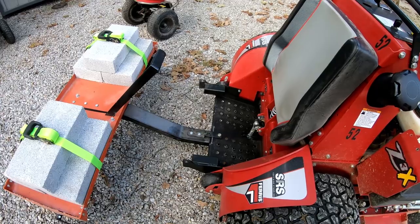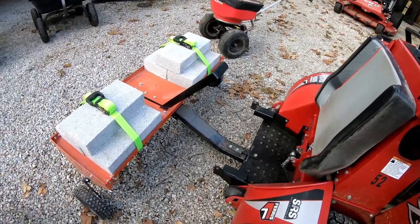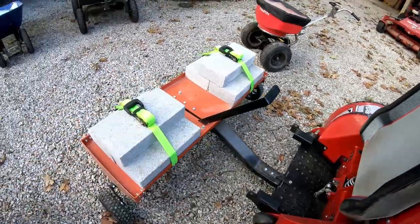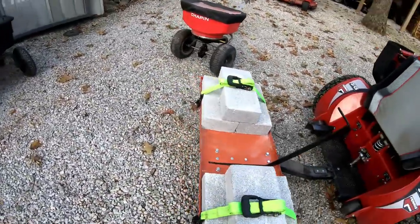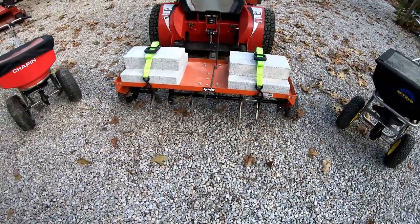Just a future idea. Everything is factory — everything's stock on the aerator. I didn't change anything. I didn't want to modify anything, I just wanted to keep it as close to stock as I could.